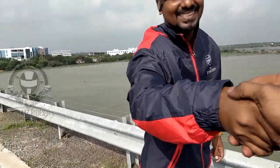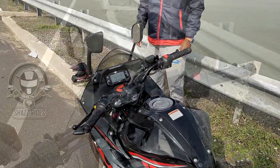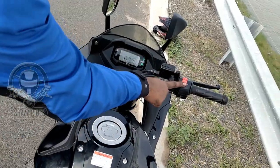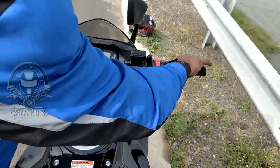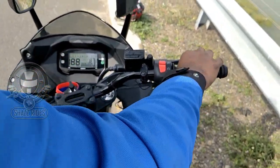This is my friend Raj and his colleague, and this is the Suzuki Zixxer SF owner. How do we start this bike? If you have the kill switch on, put the bike in neutral, then pull the clutch. If you pull the clutch and press start, it will start.